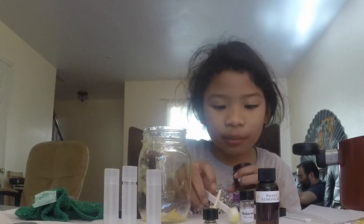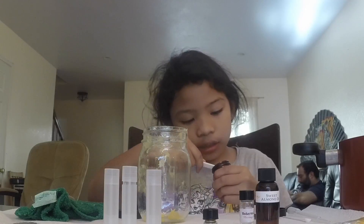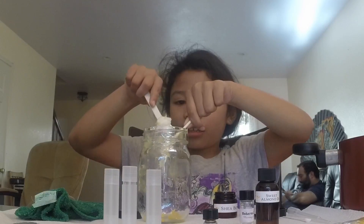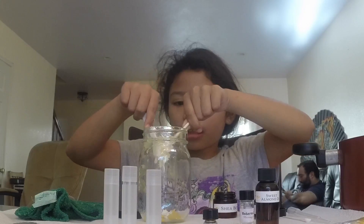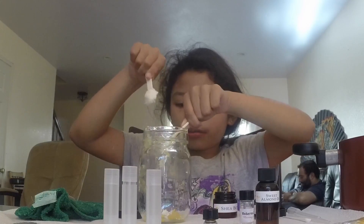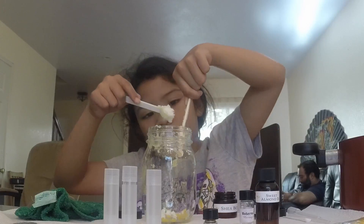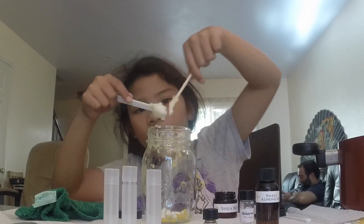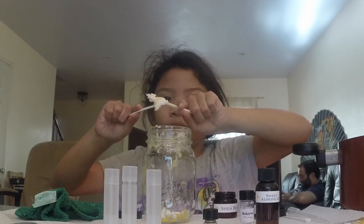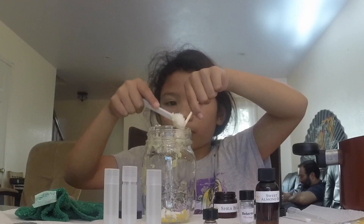Put the shea butter in. Cut the shea butter in. Try to work it around near the other beeswax.